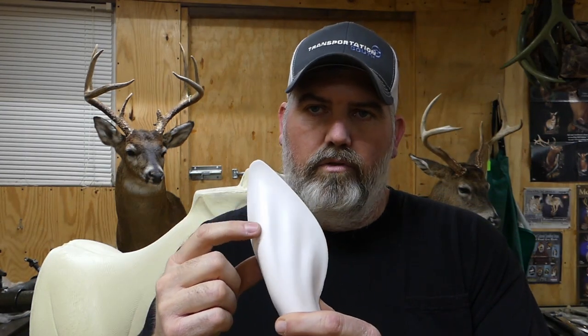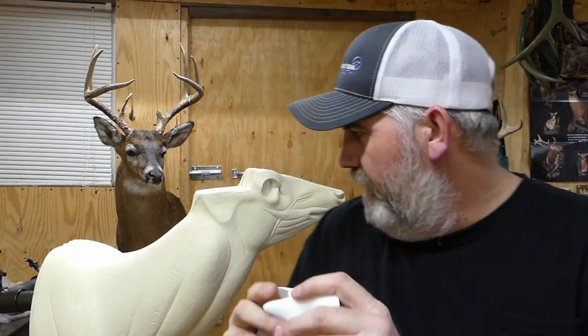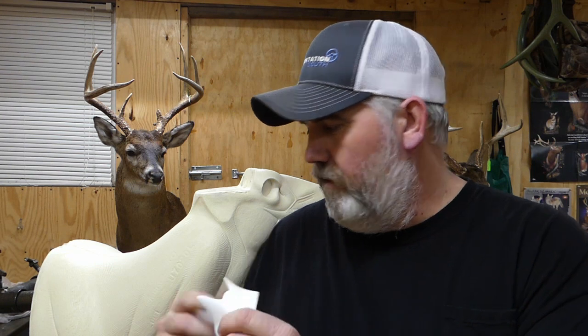If you look at these ear liners, they're anatomically correct — they take the place of the cartilage that you're removing. You can see the detail in the back of the ear, how the ear liner flays out, and there's a lot of inner detail inside of them. And this here is your ear butt, your plastic ear butt. We're going to be mounting this deer with the ears turned back, laid back like this.